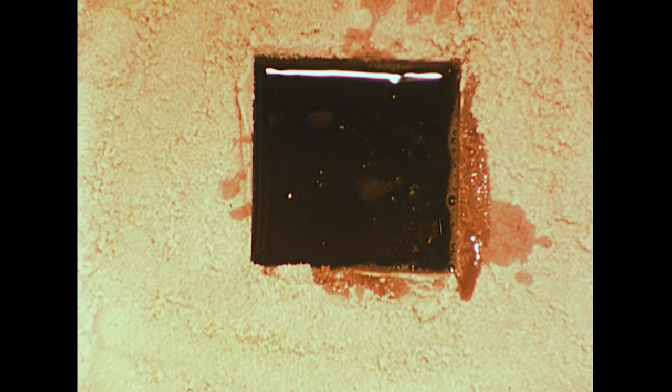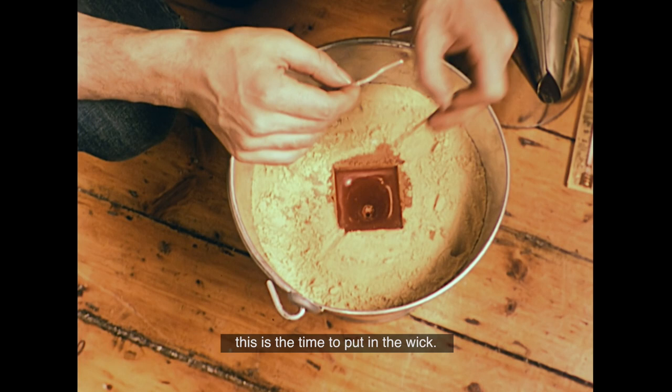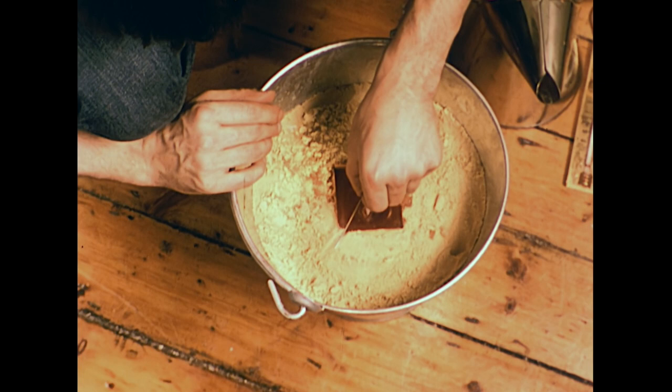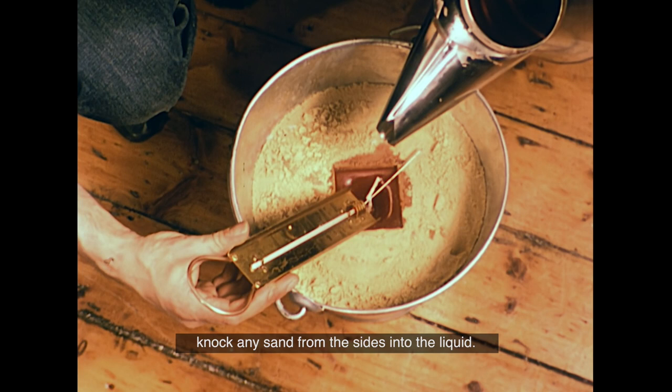Then leave it to cool for about two hours. When the wax is set but still soft, it's time to put in the wick. First, make a hole in the centre with a wicking needle, then push the primed wick down into the hole. Use the needle to hold the end straight, then top up again with more hot wax, being careful not to knock any sand from the sides into the liquid.